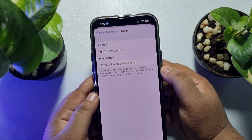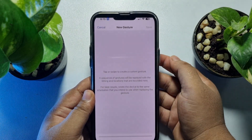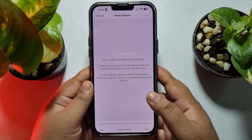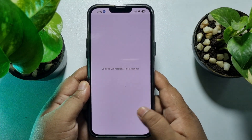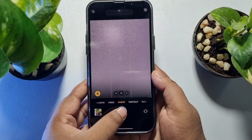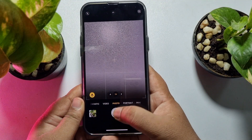Tap on Action and select Run Custom Gesture. Now you have to draw a point where your camera capture button is. Go to your camera app first, open your camera — this is the capture button. You need to mark this capture button's position.